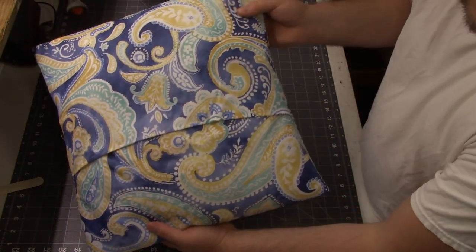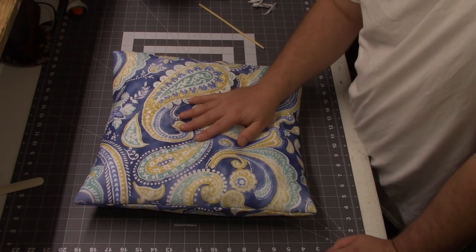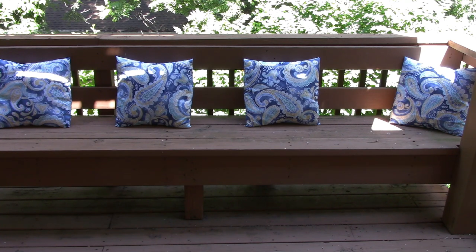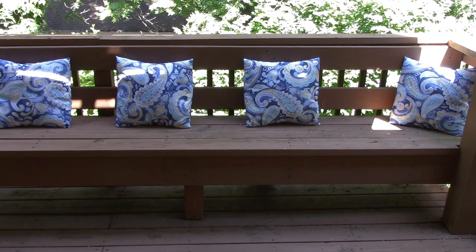Alright, our pillow is done! I'm probably going to stuff more bags in here when I get done with the other three. You can see how many bags it took — it was pretty full. Here's what the back looks like with the envelope closure. I'm going to get the other three pillows made and show you what they look like out on the bench. Here's what it looks like all finished — I think it turned out great! This bench down here that we hardly ever use now looks very comfy and inviting, and I can't wait to sit down here on a summer's night with a cool drink. I hope you give this quick and easy project a try.